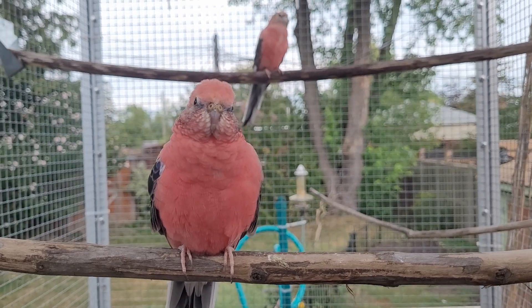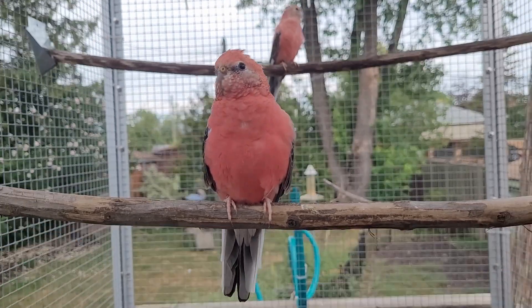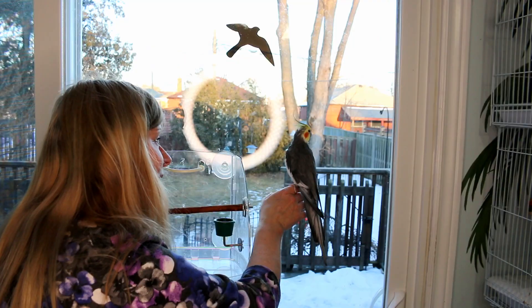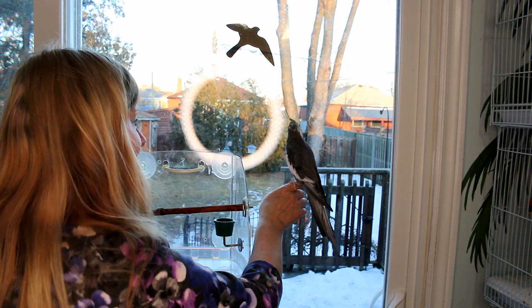Full-spectrum lighting is ideal for birds that do not receive natural sunlight, especially in the winter. You may think placing a bird's cage near a window might be a good way to provide UVB light, but unfortunately it is not effective, as glass windows block nearly all UVB and UVA rays and birds won't benefit from the UVB rays needed to create vitamin D3.